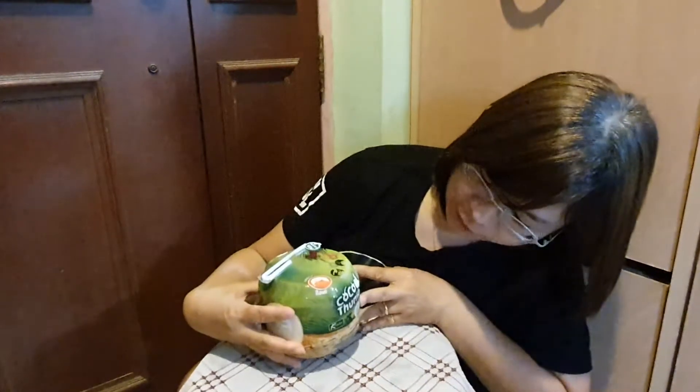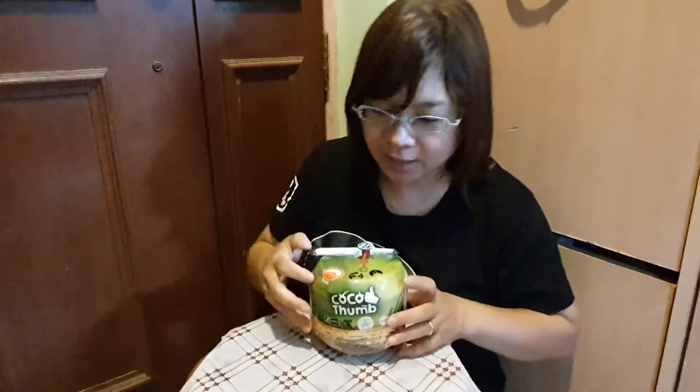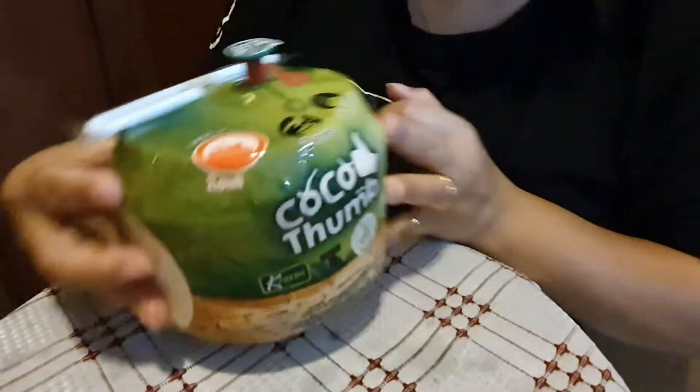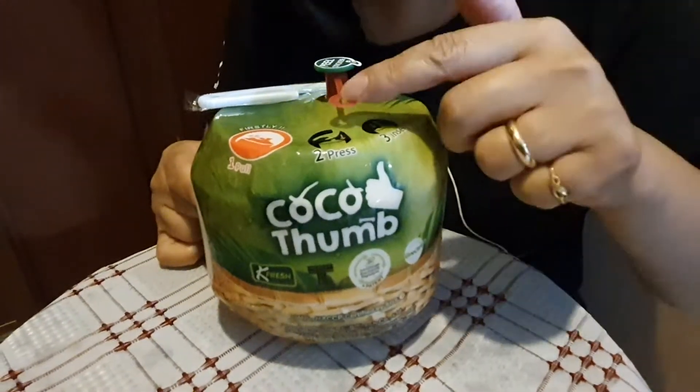The name of this one is called Coco Tam. Over here, there is actually a step of how to consume this coconut juice. First, it is to pull open this safety catch.